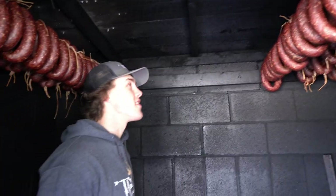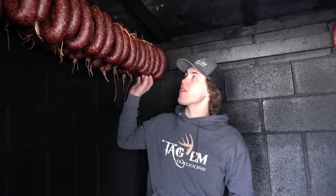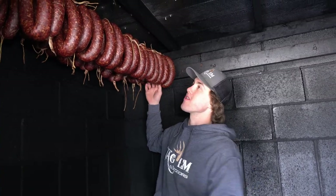We're back — day two — pulling the ring bologna out of the smoker. We'll take it out here and show you what it looks like.